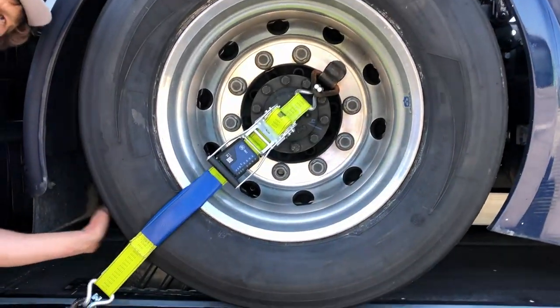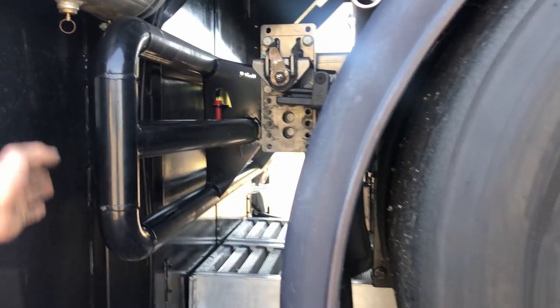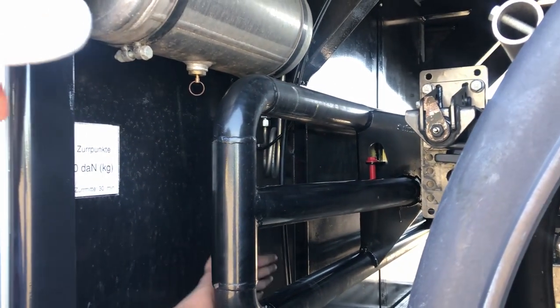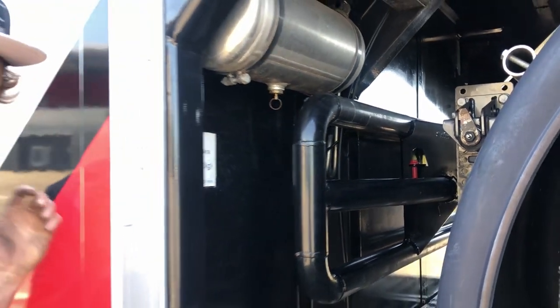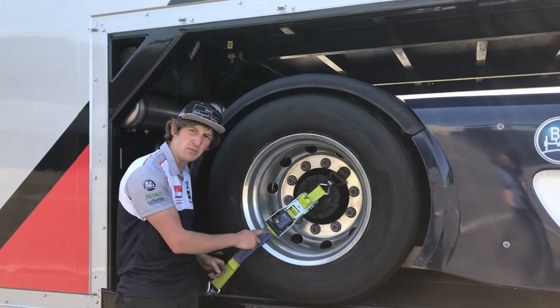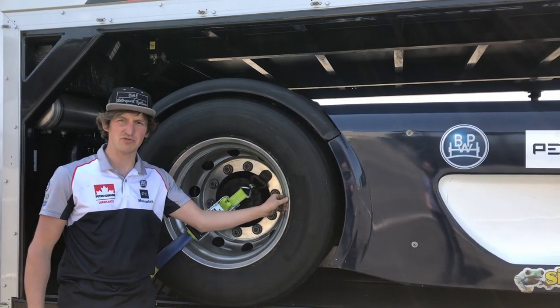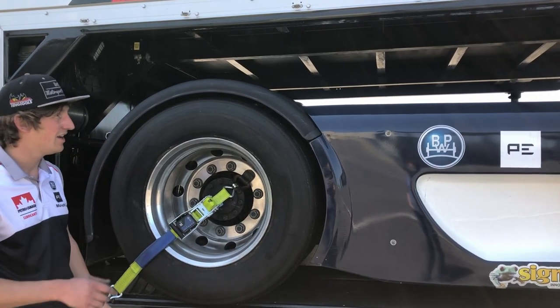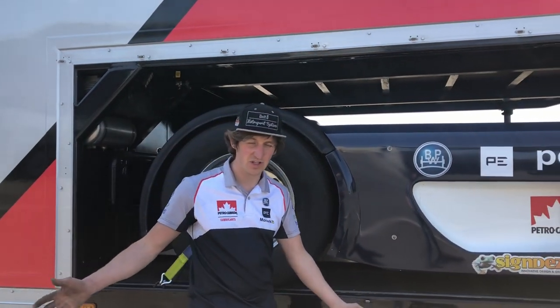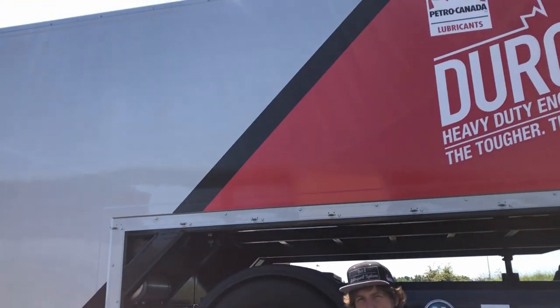On the back we just have the straps pulling it all back, we've got another chock at the back, and the chassis of the trailer to the back bumpers is really close so it can't really go anywhere. On the actual straps we just put a little bit of protection on them so that when we have a damaged rim from racing it doesn't cut through the strap. That's basically how we load everything — everything fits in one truck, one trailer, perfect.